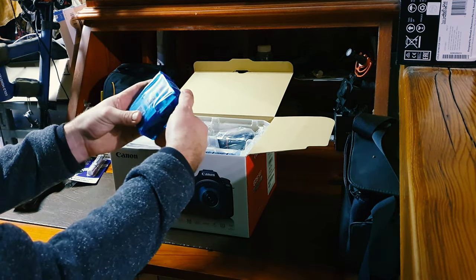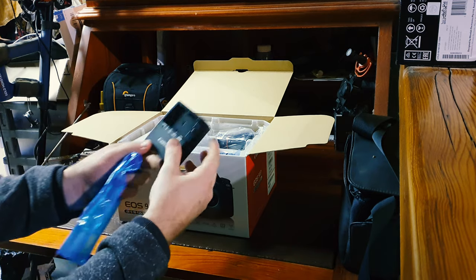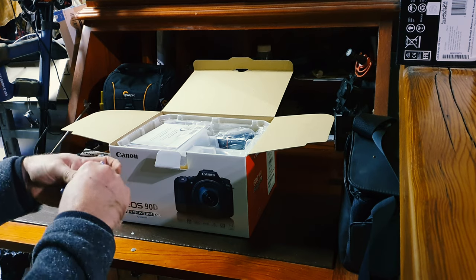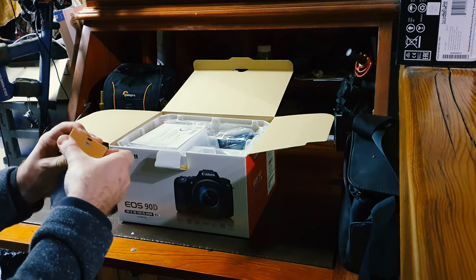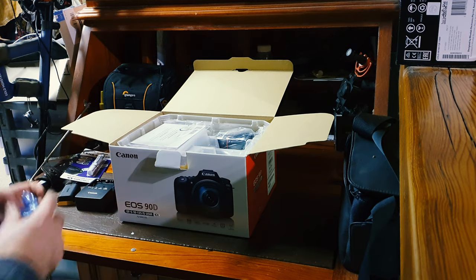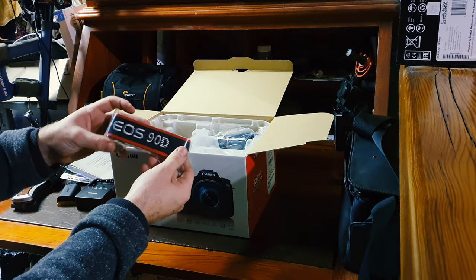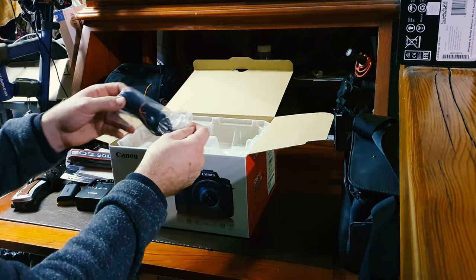We've got the battery charger. This is the battery charger. Nice little Canon charger there. There's the battery, which is the LP-E6N, which is the better battery so they last a bit longer. Instruction booklet, nice 90D carrying strap, neck strap, and that's just the Australian power adapter for the charger.